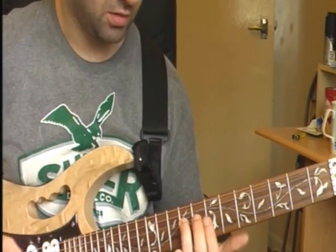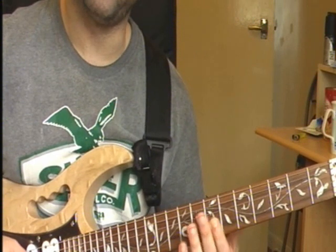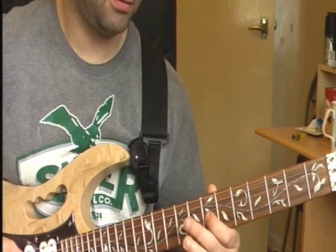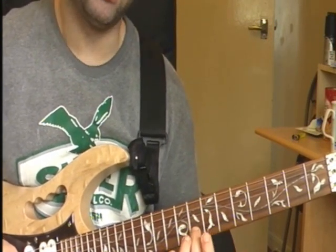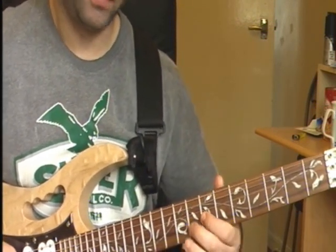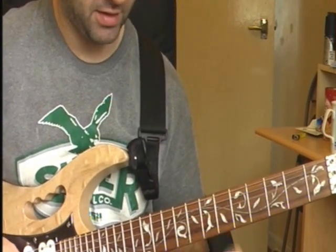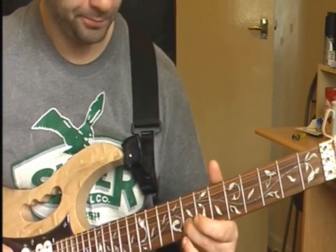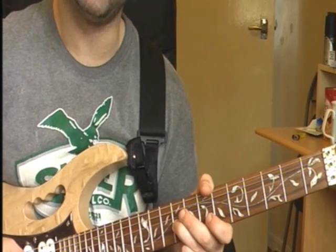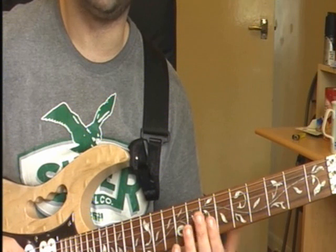Your next bit starts off with 2 on your 9th fret on your D string, then 2 on your 7th fret on your G string, then 10th on your B string, 2 on your 9th fret on your D string, 2 on your 7th fret on your G string, and then 2 on your 8th fret on your B string, 9th fret on your B string, then 8th fret on your B string, 10th fret on your G string. Next bit after your 2 on 8th fret B string is 2 on your 7th fret on your B string, then 2 on your 9th fret on your G string, then back to your 7th fret on your B string, and then 2 on your 7th fret on your G string.